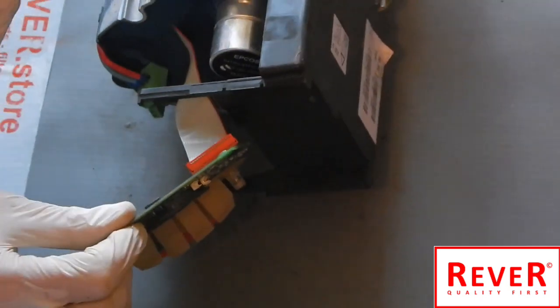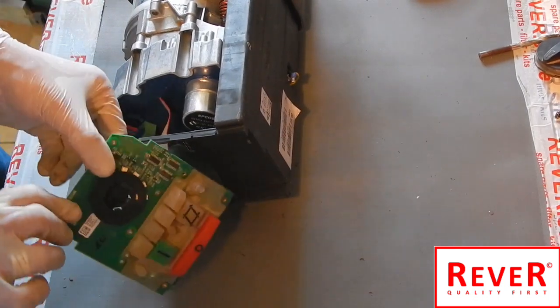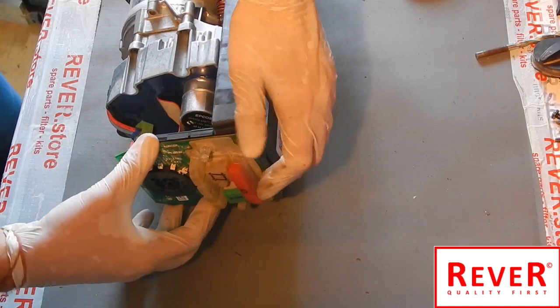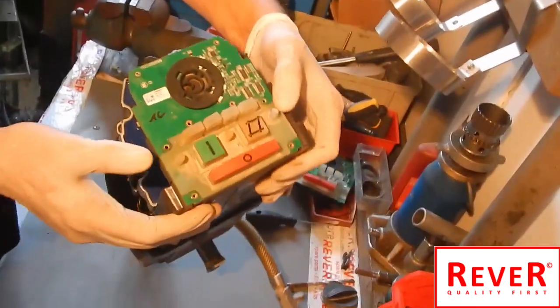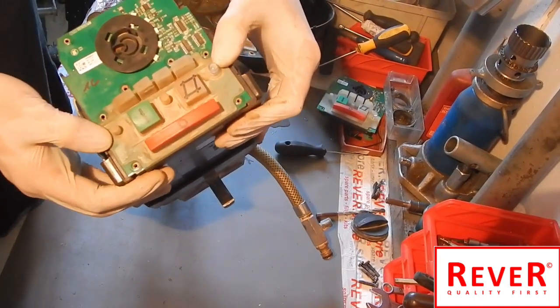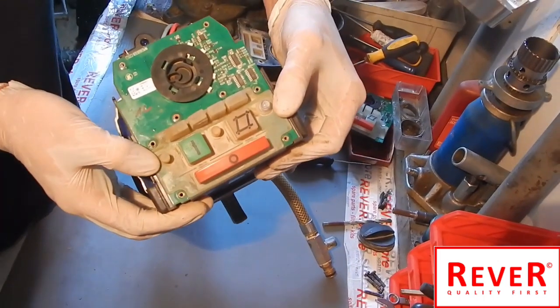Bring it into position in this way. As you can see, you have to fix it between the black frame, inside the black frame.